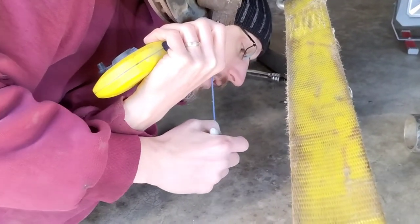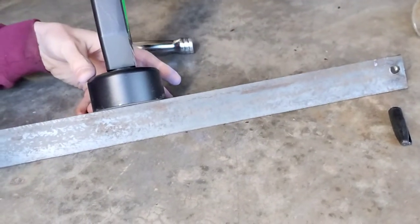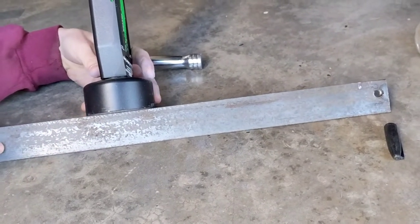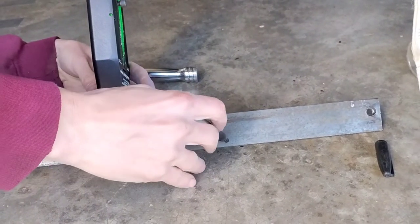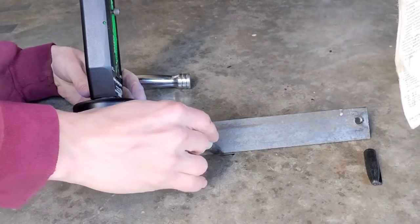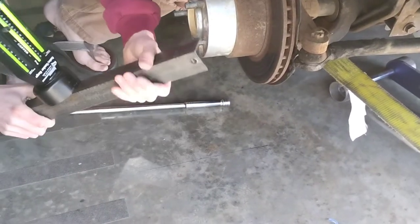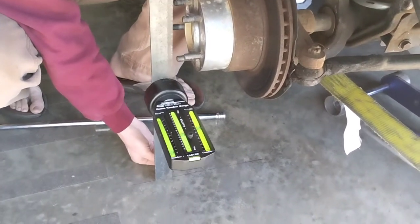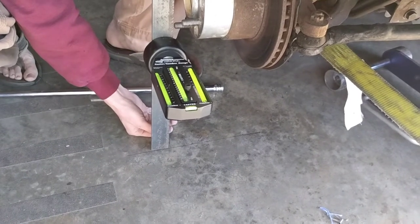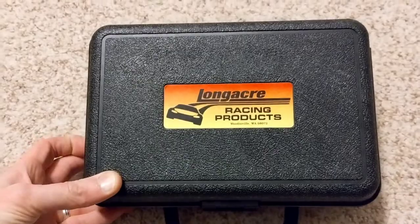I made two points for the ball joint. Now I'm going to take my straight edge and draw a line. I'll eyeball it on top because I can see the top better, and I can see that bottom. I've got a spot where I can actually put my line on the shop floor.